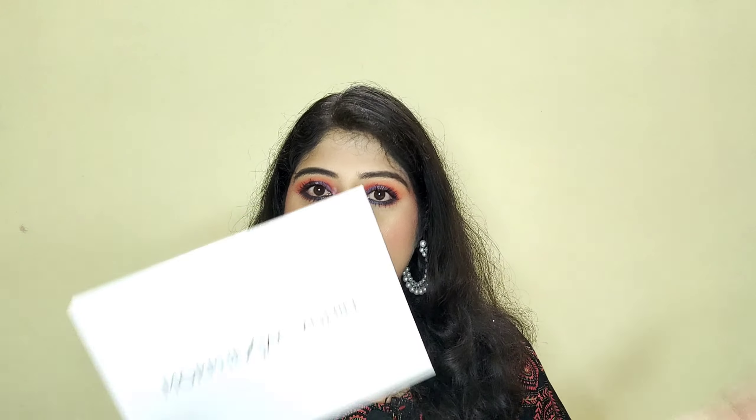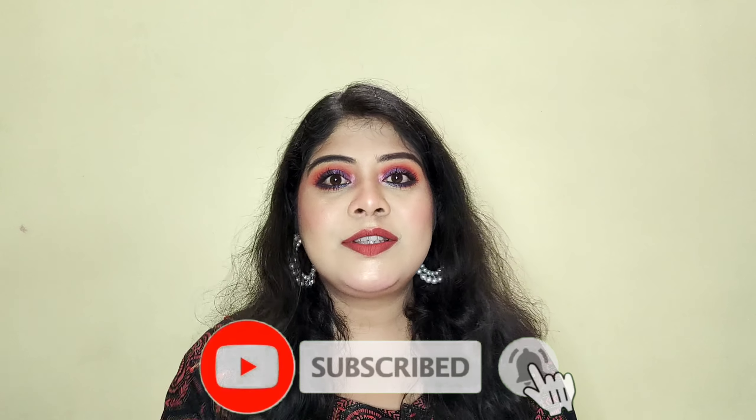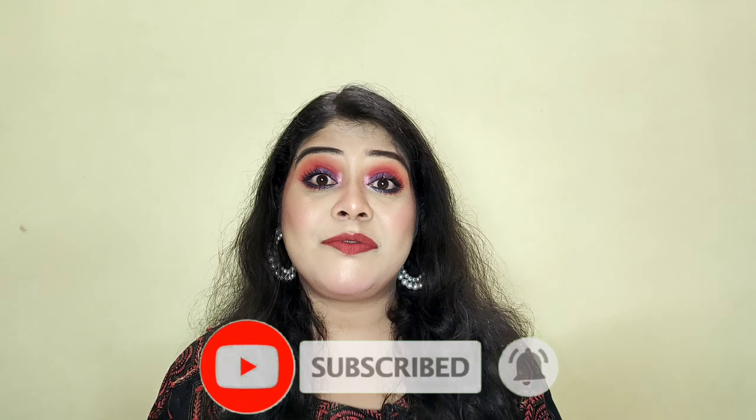This is from Morphe x Jaclyn Hill — so this is a dupe, guys, obviously this is a dupe because the original palette price is very high. If you know about this palette and how I have achieved this eye makeup look, please do continue watching. Before that, please subscribe to my channel and don't forget to like this video if you enjoyed watching it. You can also follow me on Instagram — my handle is glam_your_look.